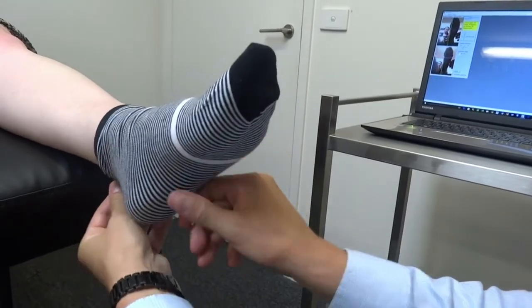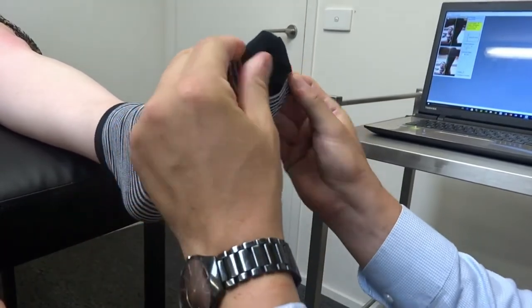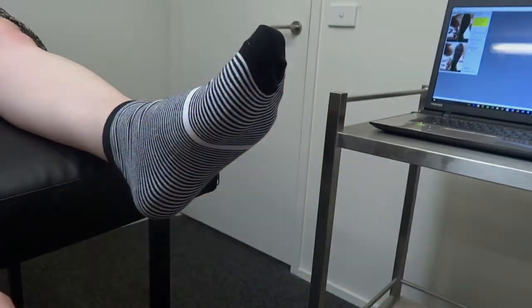The white band should be at mid-metatarsal shaft, behind the metatarsal heads, between the metatarsal heads and the apex of the arch.